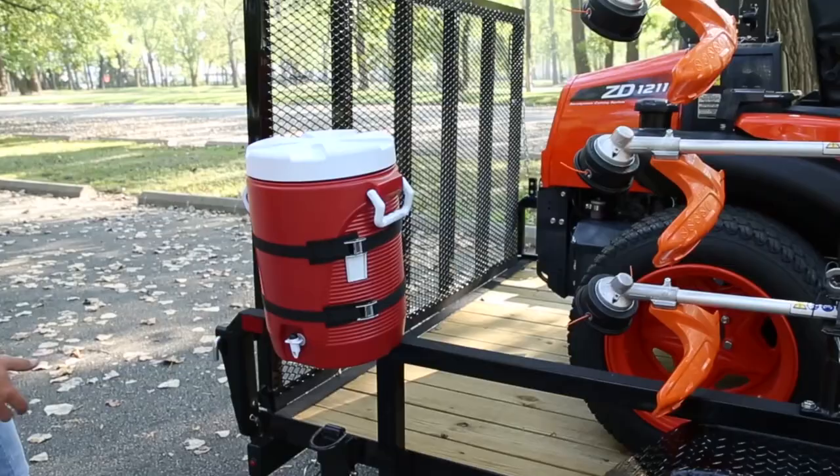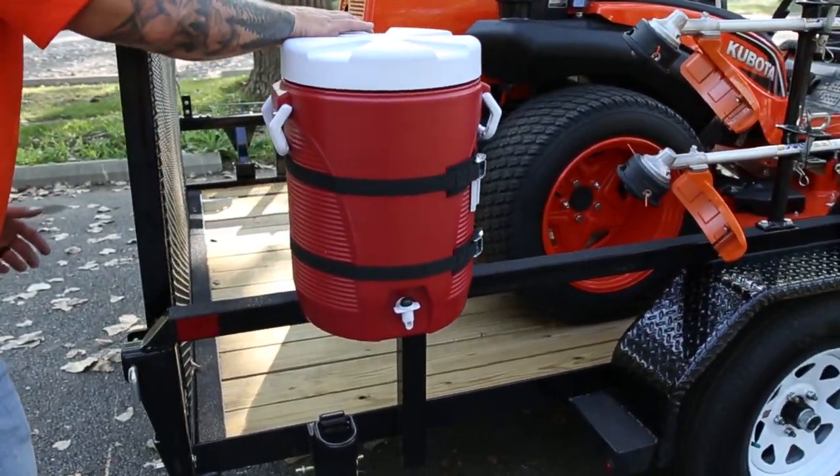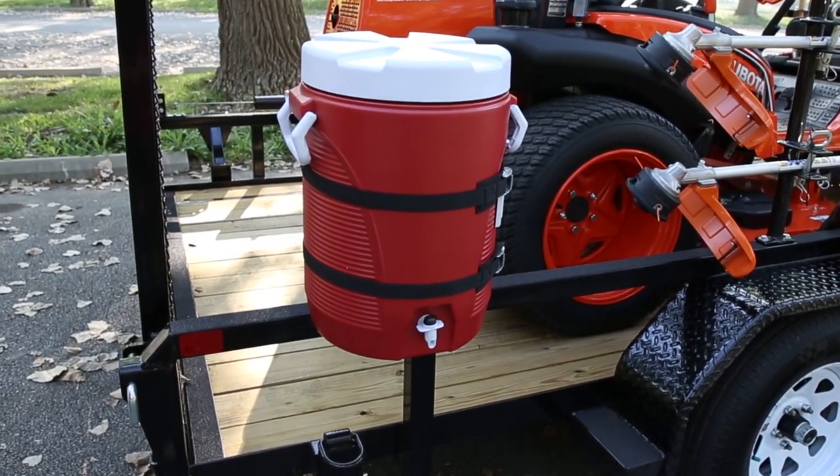At the back corner over here we have a water cooler rack. Easy way to mount it — great thing to have there on those hot days.